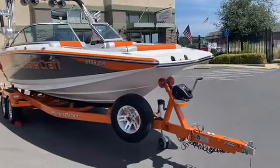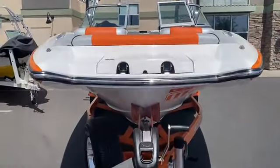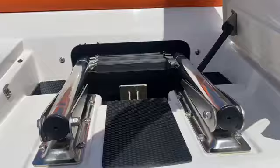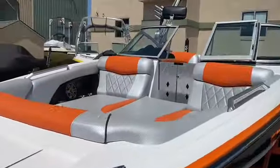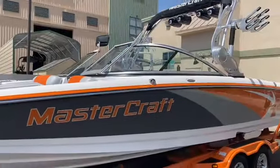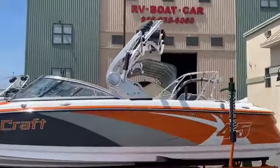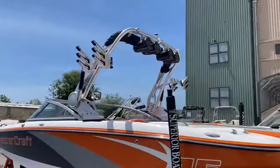Spare tire on the trailer, swing tongue. Ladder on the bow — you can hop on the boat from the front or the back. It's also got anchor storage in here. We got a ton of room in this boat, huge open bow, tons of room for your family. Pop-up cleats. And that tower is extremely easy to fold down, with clamping board racks and four JL 7.7 inch tower speakers.